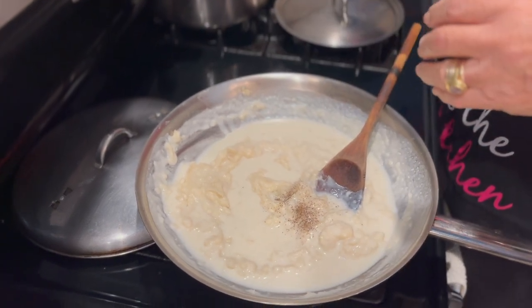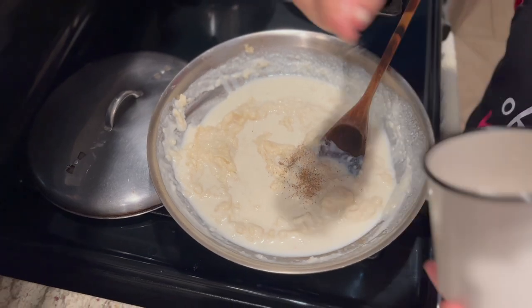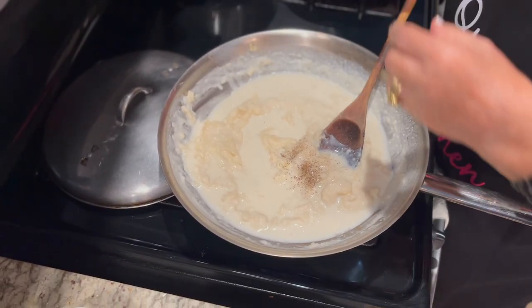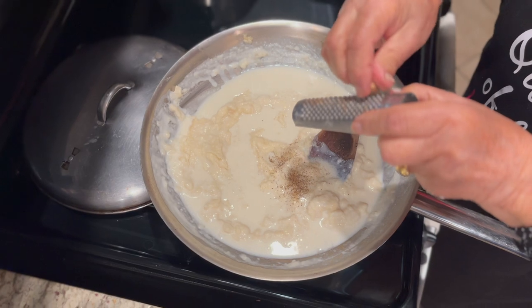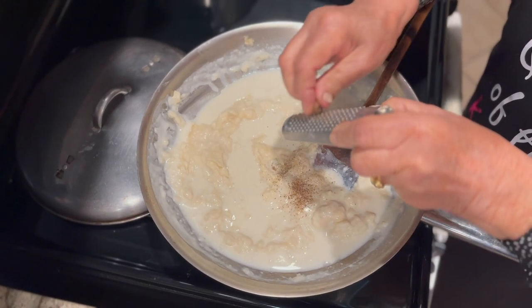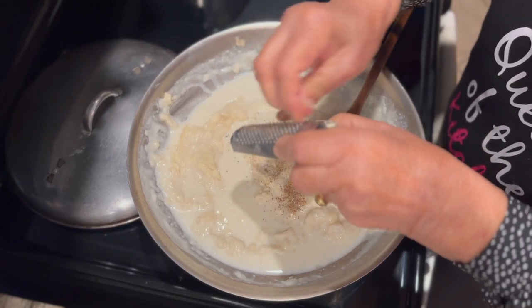Just add a little dash of pepper, a little pinch of salt, and now we're going to put some nutmeg. Nutmeg also goes into alfredo sauce.